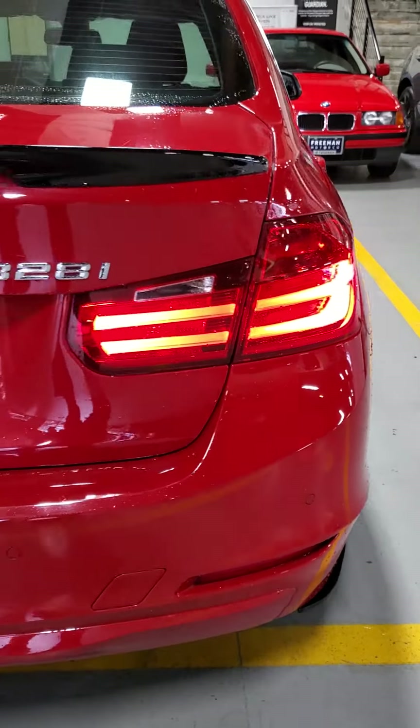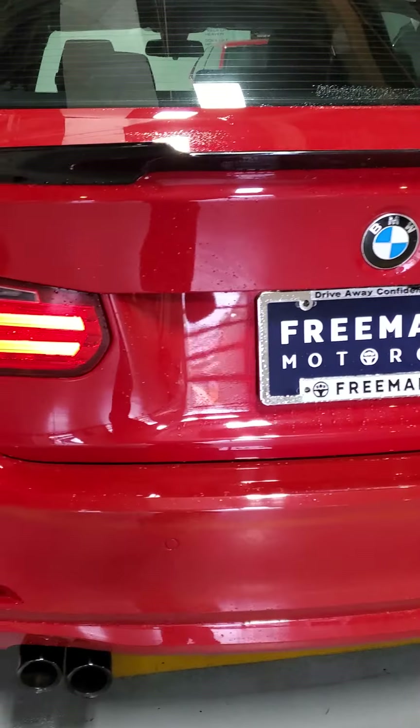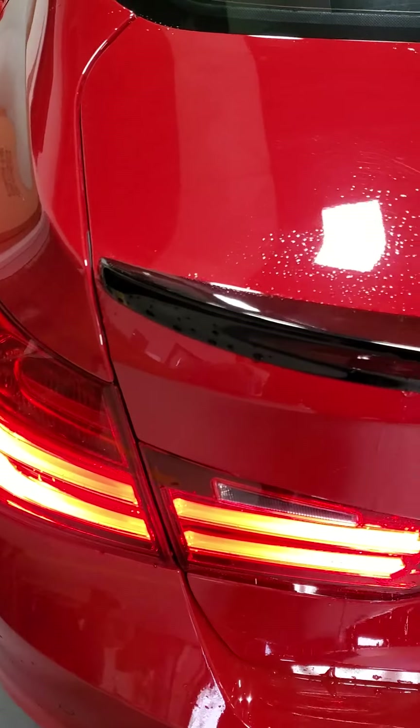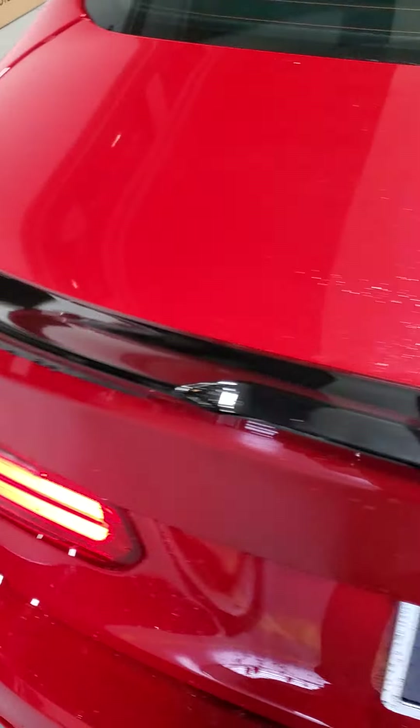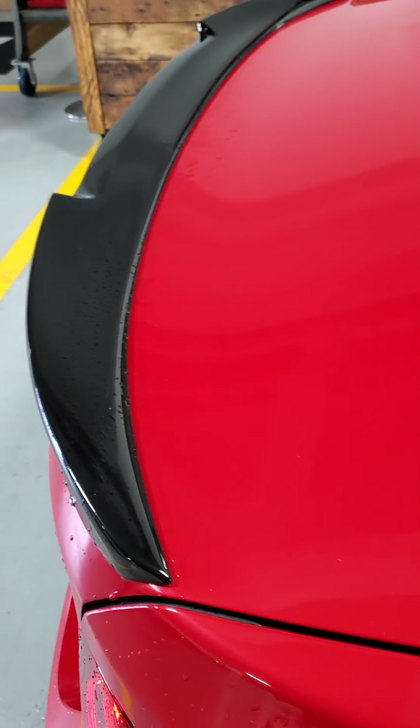Coming around the back side — super clean. No real issues to speak of back here, all looks great. You've got the black exhaust tips, which is a really nice little touch. And then, to complete it, the black lip along the back here, which is in really great shape as well.